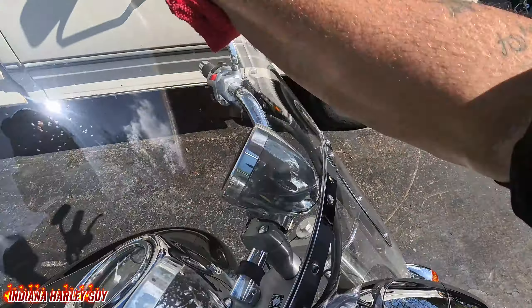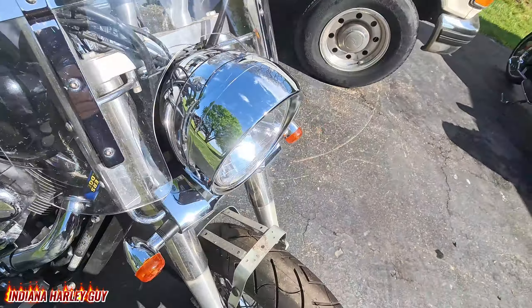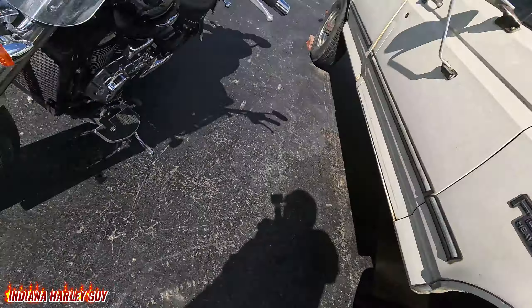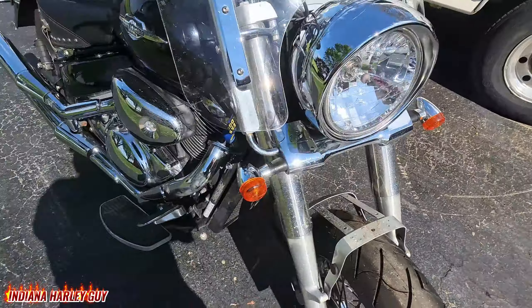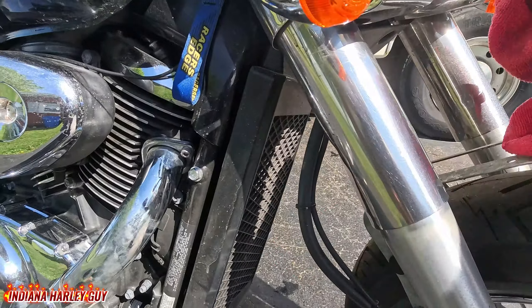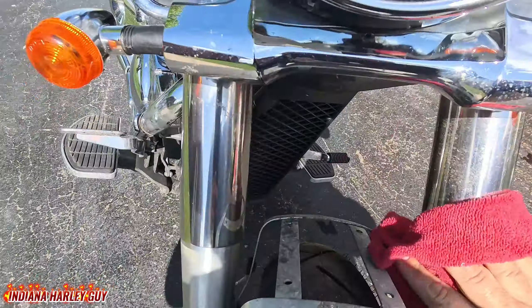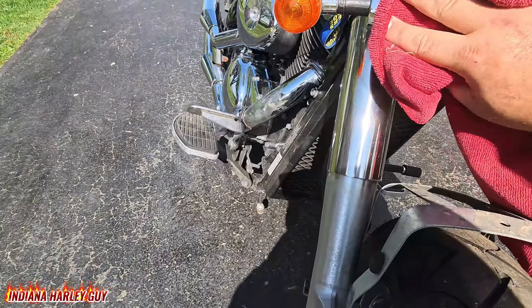With the chrome, a lot of times it will kind of streak a little bit and give it a faded look. So if you go back over it with a dry clean microfiber cloth when you're done, you'll kind of get rid of that and it'll shine right up. Give a spritz or two on the forks and get them looking good.